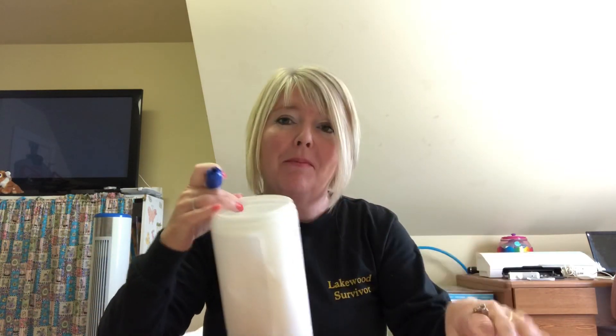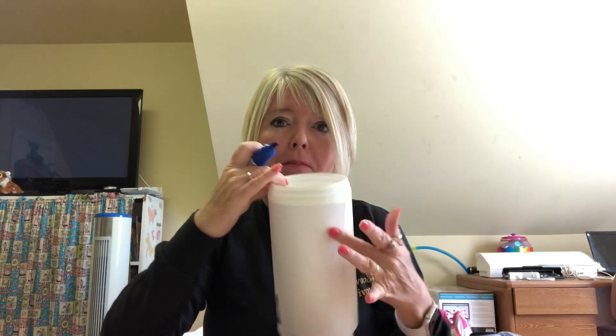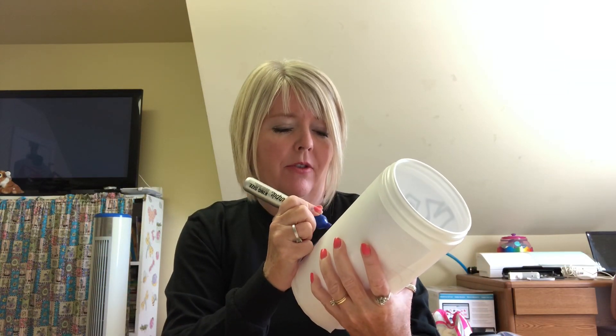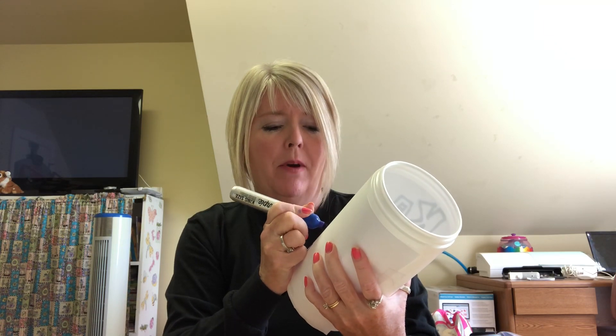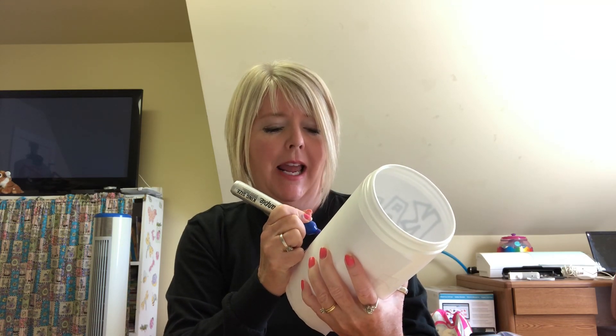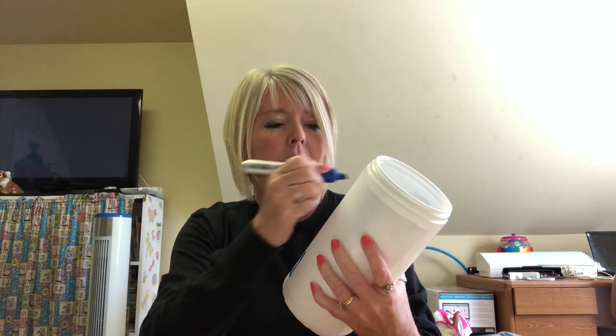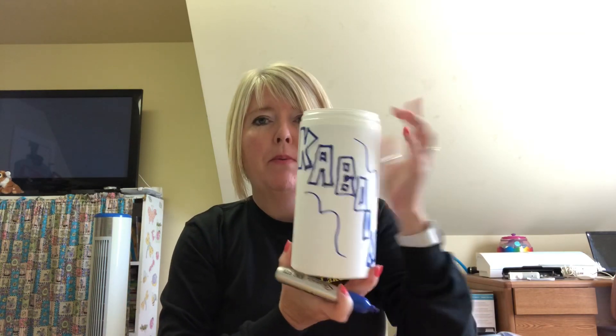Did you find some supplies? I also had to use some tape because I needed to tape my label on here. I took my other one off — it just ripped right off — and then I put this paper around my container. Now I'm just going to quickly put some letters on here. I'm going to write Kaboom — you spell it K-A-B-O-O-M — and do some swirlies. Kaboom!